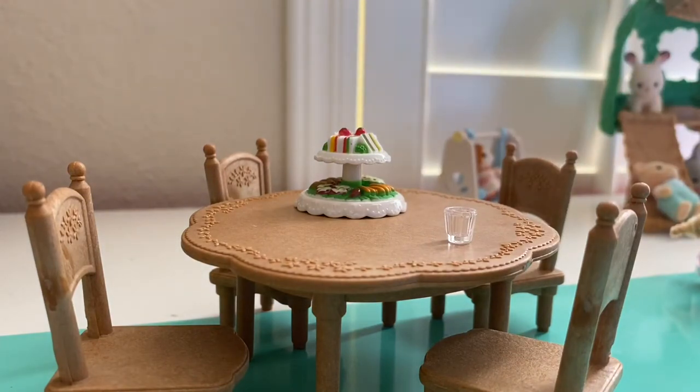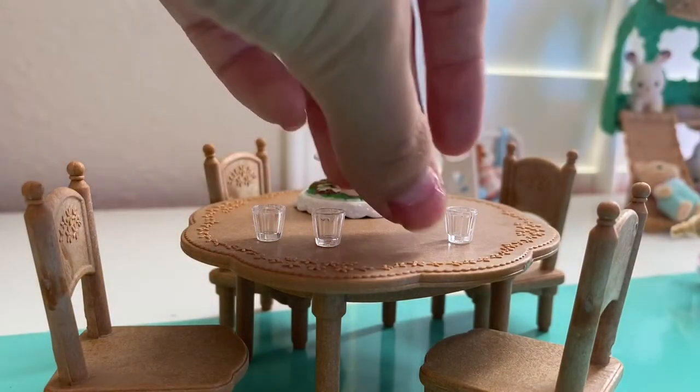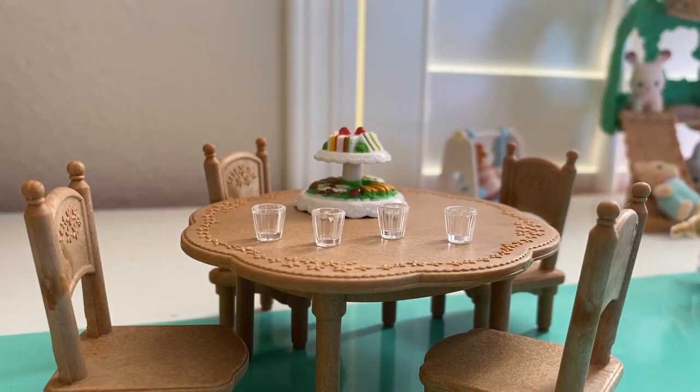And then there are four little drink glasses, which makes sense because there are four chairs at the birthday party. So you can either have twins, triplets, or quadruplets, but then some people would have to stay. We'll have a twin birthday party.